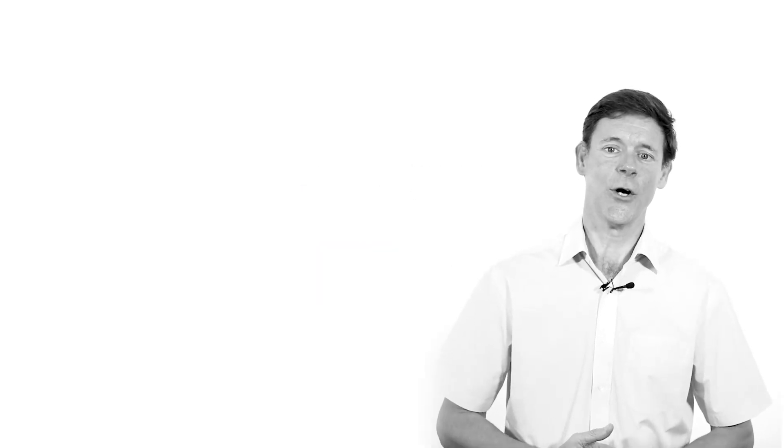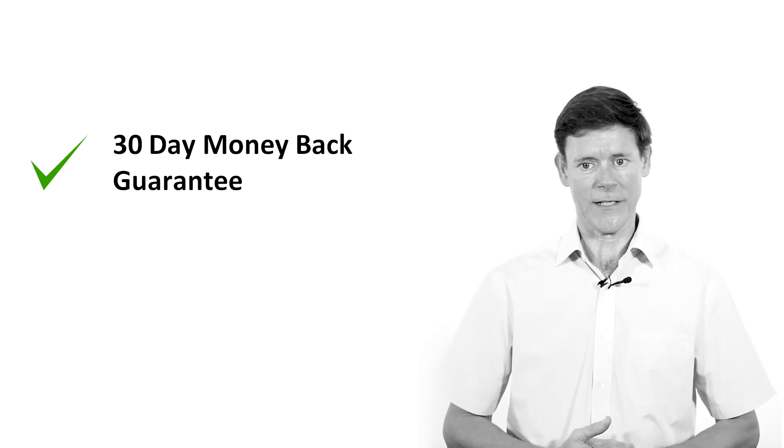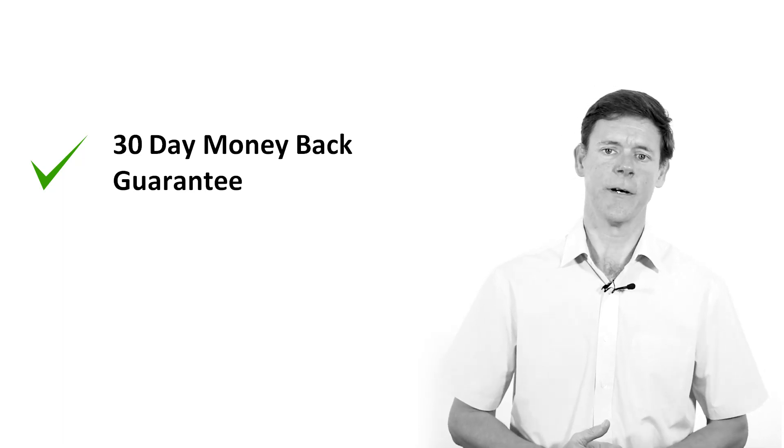RRC offers a 30-day money-back guarantee. So if you enrol on an RRC course and you find it is not for you, let us know within 30 days and we will refund your money.